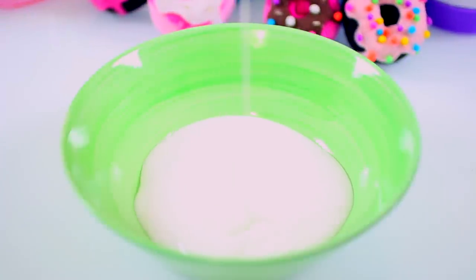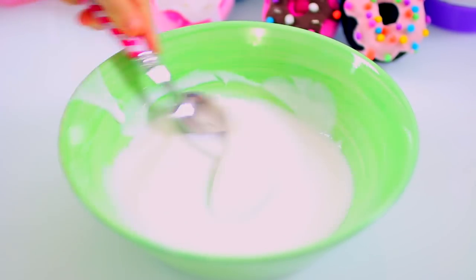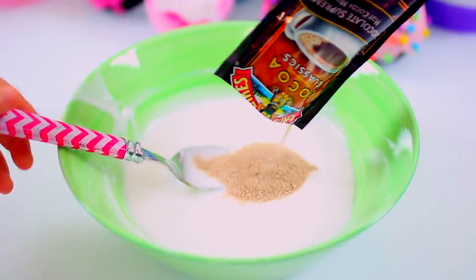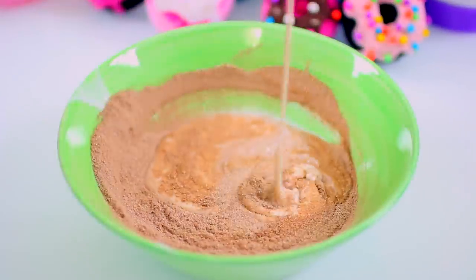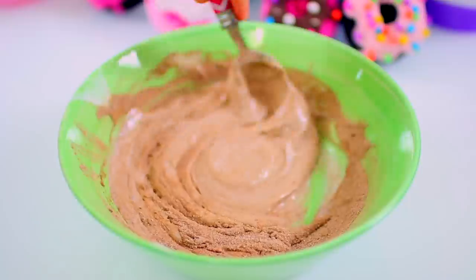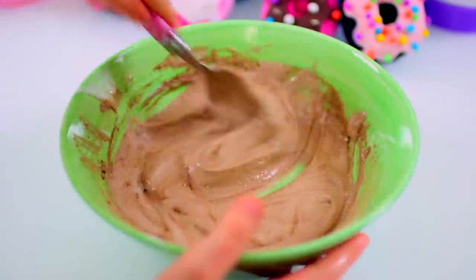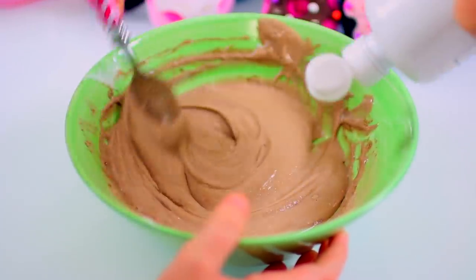Now for the hot chocolate slime. We're going to do all the same steps — one teaspoon of baking soda. We're adding one packet of hot cocoa mix. Stir well. Now we'll add our saline. This is a nice slime.